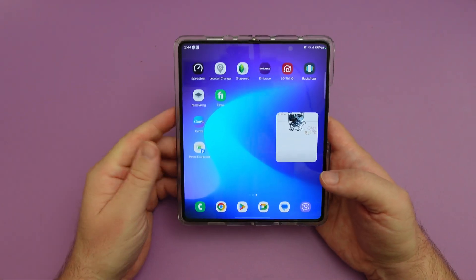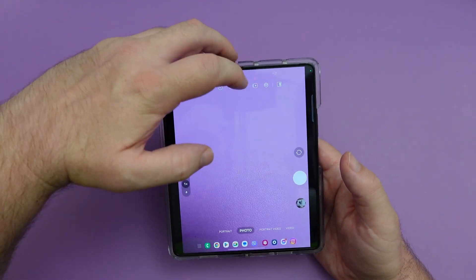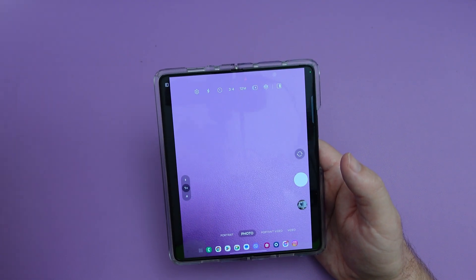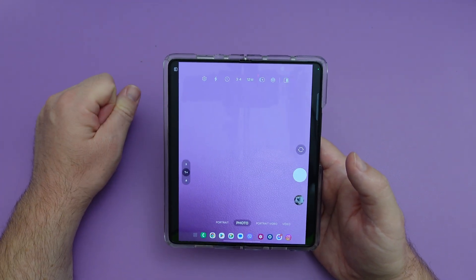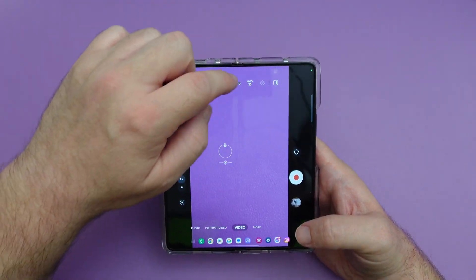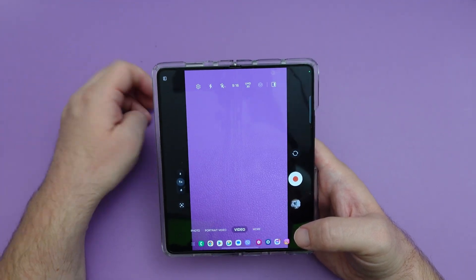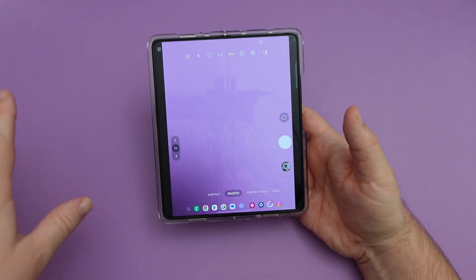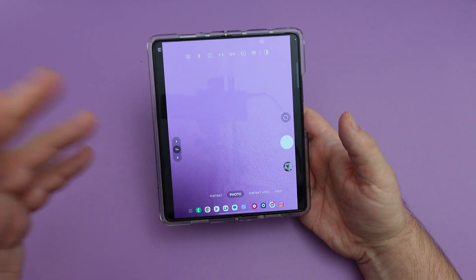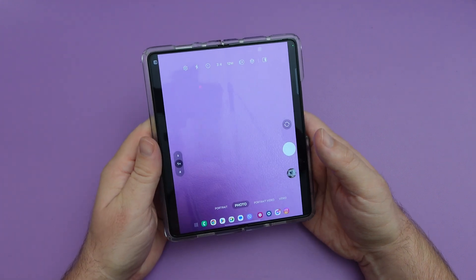Inside the camera app, if you want to quickly change your megapixels in photo mode, you'll see 12 megapixels right there. Tap it to go to 50 or 12 — it's much clearer and right at the top. With video, you get different resolutions and you can also change the aspect ratio. For document scanning, you no longer need scene optimizer turned on — even with it off, the camera will automatically allow you to scan documents in photo mode.